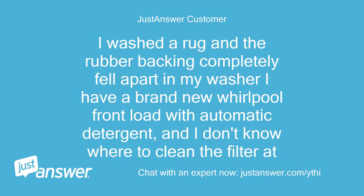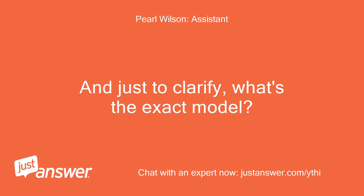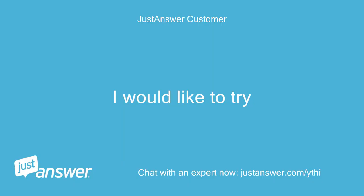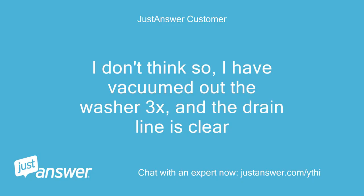I washed a rug and the rubber backing completely fell apart in my washer. I have a brand new Whirlpool front load with automatic detergent, and I don't know where to clean the filter. It is two years old — it is the Duet. I would like to try the repair myself. I have vacuumed out the washer three times and the drain line is clear.